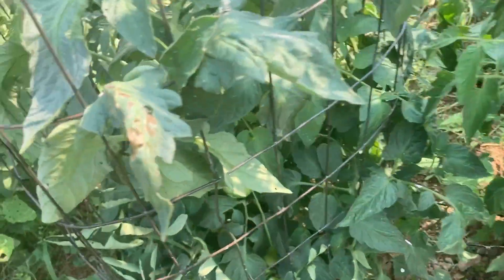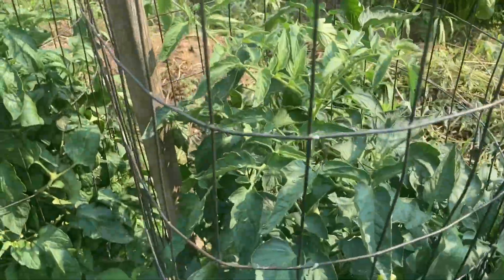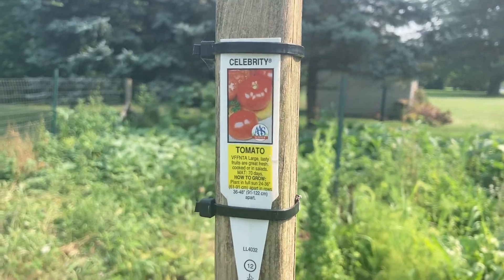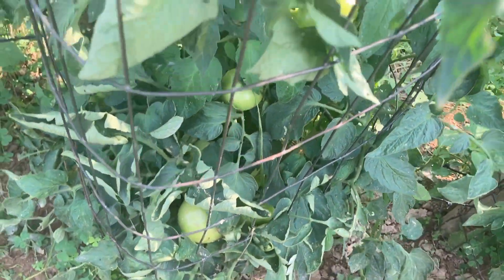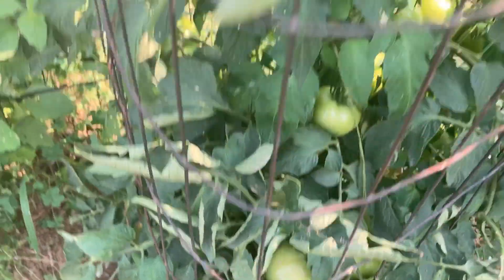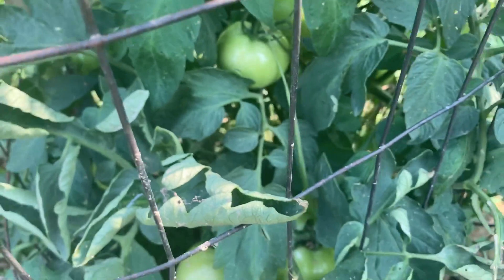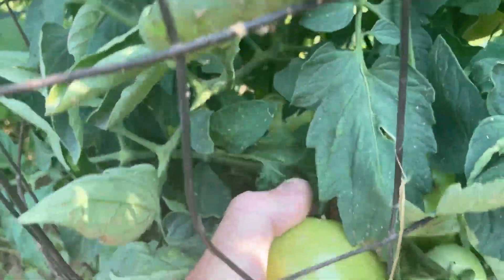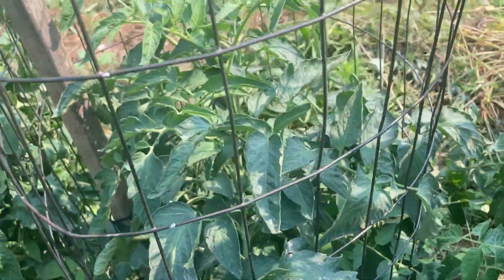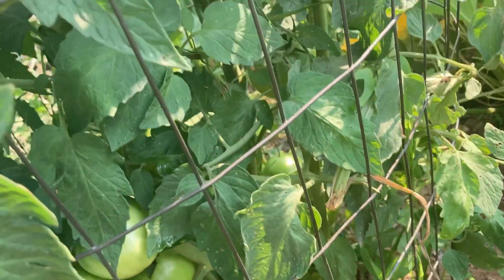I did the comparison analysis, and you can see there's just no comparison between these two plants of this variety. This Celebrity variety here is a little disappointing, to be perfectly honest. I thought it would do better. Maybe it'll do better later in the season. The tomatoes look totally different, so I'm going to pull a couple tomatoes off and do a comparison analysis of a similar-sized tomato, just to see what they look like in the internal section of the tomato.